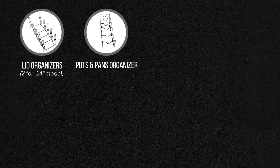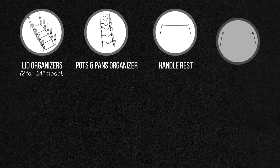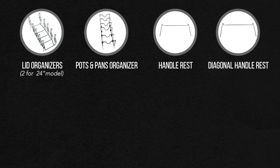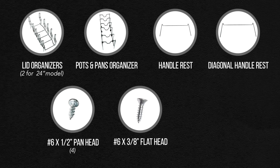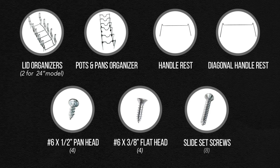Also included are a pots and pans organizer, a handle rest, a diagonal handle rest, number six by half inch pan head screws, number six by three eighths inch flat head screws, and slide set screws.